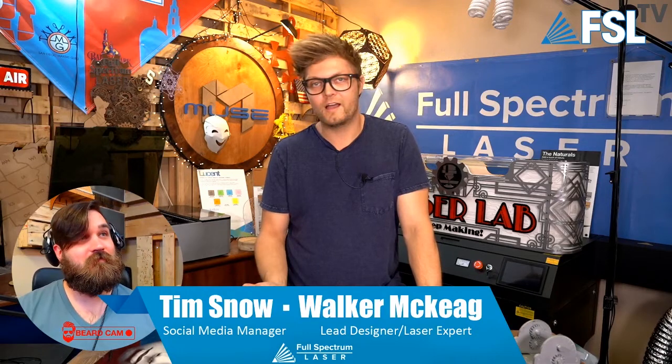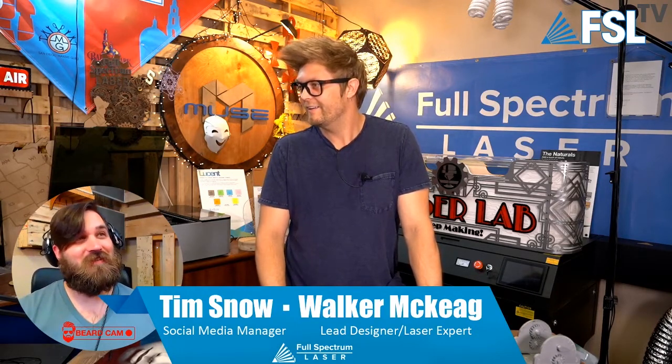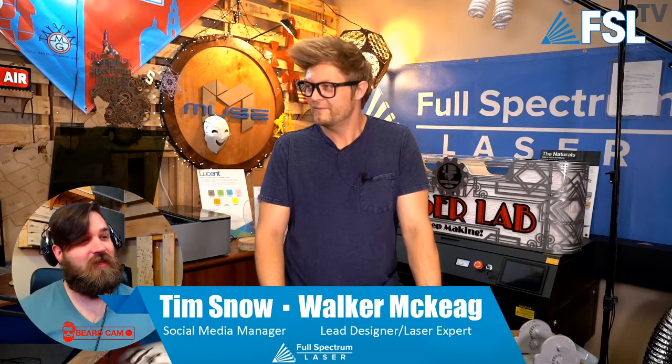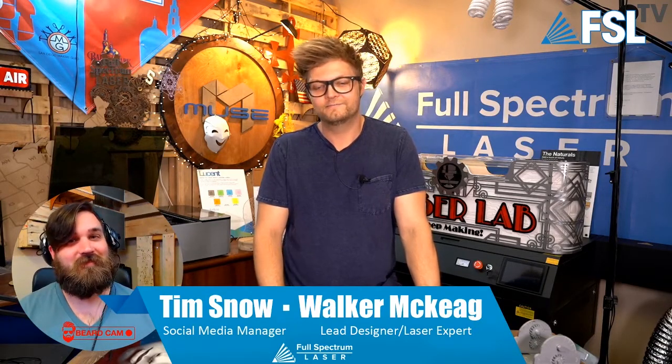Hey everybody. It's Tim and Walker at Full-Spectrum Laser, and welcome to FSTV. Thanks a lot, Tim, for telling me we were already live. You didn't tell me. Well, I was going to, and then you were messing with your mic, and I was like, let's get that square away first.